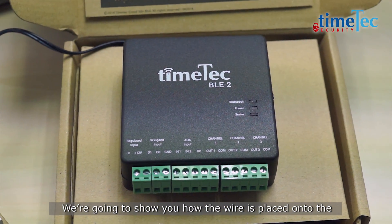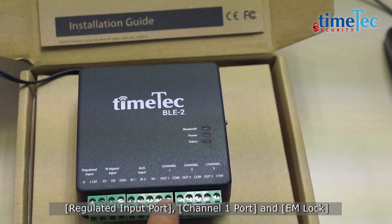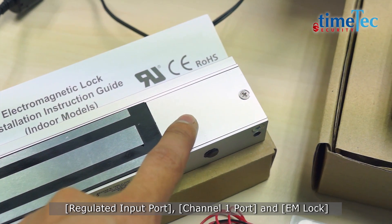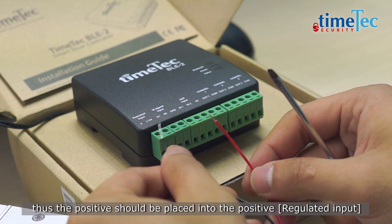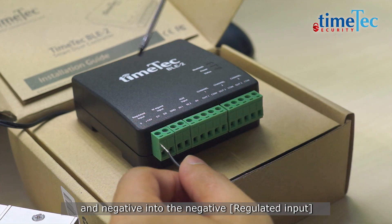We are going to show you how the wire is placed onto the regulated input port, channel 1 port, and EM lock. The cables come with a positive and negative. Thus, the positive should be placed into the positive regulated input, and negative into the negative regulated input.